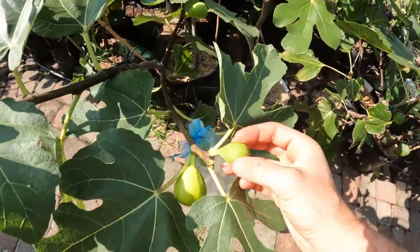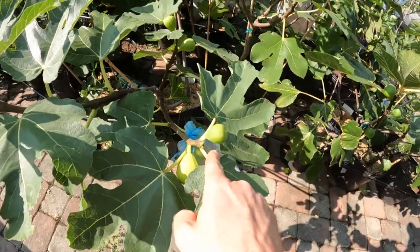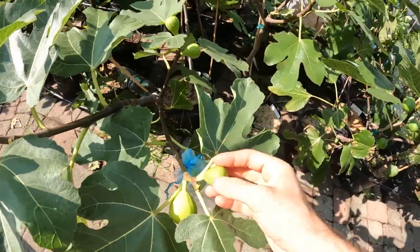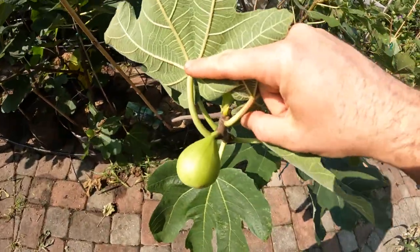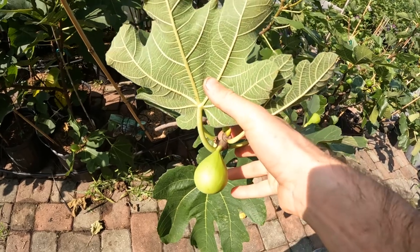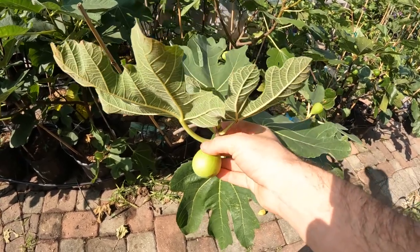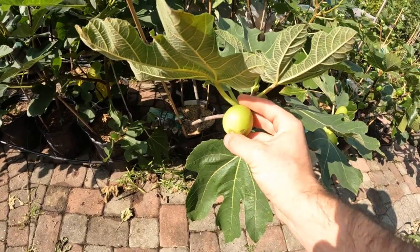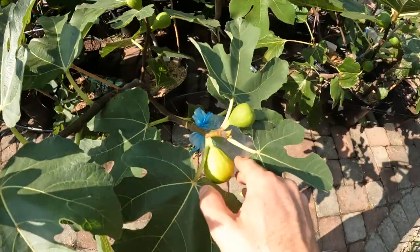When figs are in the green and hard stage, they haven't entered into that final ripening stage just yet, and they're mostly indestructible. This fig here has begun the swelling process and entered the final ripening stage, but it's still rather indestructible — the bottom of the fruit isn't very soft yet, though it has started to swell and gotten larger.